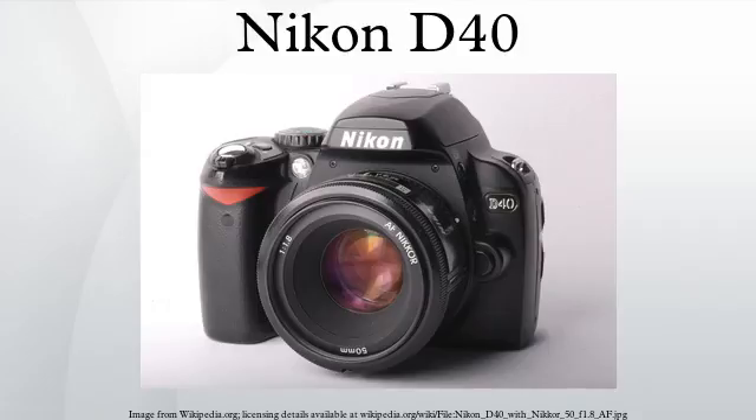The D40 is a now discontinued Nikon F-mount entry-level digital SLR, announced November 16, 2006. Compared to its predecessor, the D50, the D40 had several features removed, a few added, and a lower price — US$499.95 MSRP as of November 2009 with the 18-55mm GII kit lens — positioning it as an entry-level model compared to the D80.